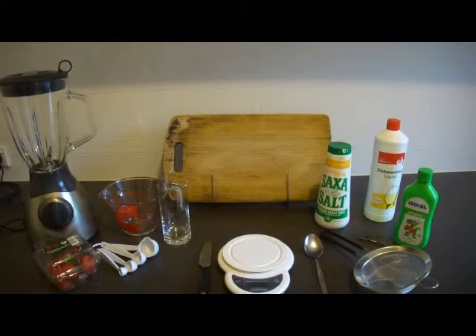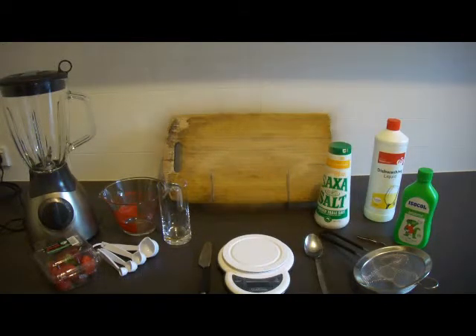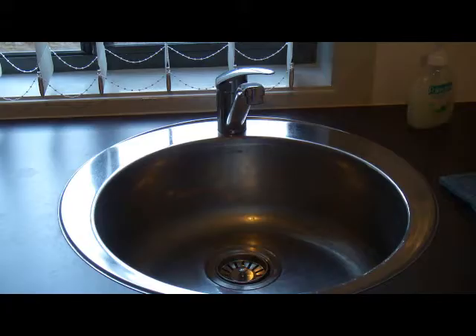Firstly, I'll go over the equipment that you'll need. You need a strainer, tweezers, rubbing alcohol 70%, dishwashing liquid, salt, a spoon, a chopping board, a scale, a knife, a glass, a measuring cup, measuring spoons, a blender, and of course strawberries. And you'll also need water, which I'm getting from the tap.